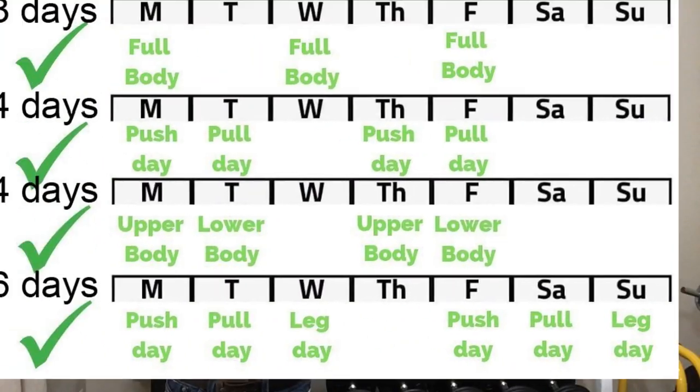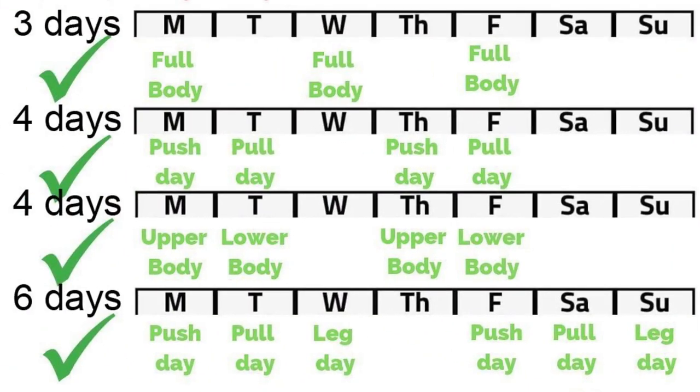We can also progress our workouts by adding in another training day, which only works if you have one available, and you always have to make sure you leave enough time for recovery.